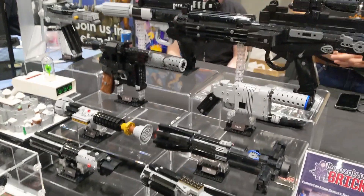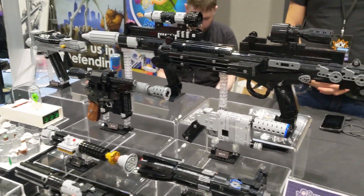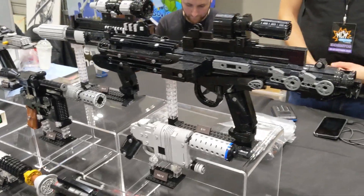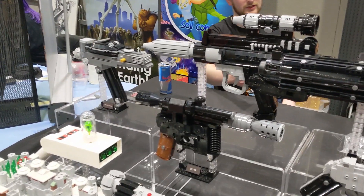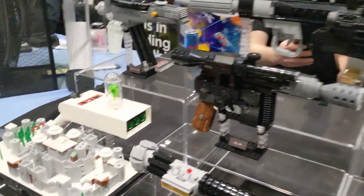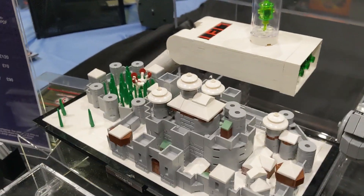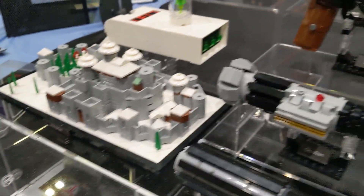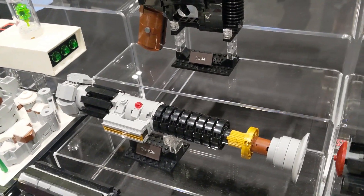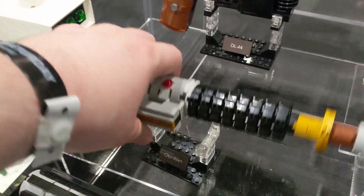Hi and welcome back to Cut the Crackle. When I went to London MCM Comic Con in October, I came across this table selling custom Lego sets of props from various sci-fi movies and TV shows. They also had a pretty neat micro-built set of Winterfell from Game of Thrones. But for me, I was instantly drawn to their selection of blasters and lightsabers.